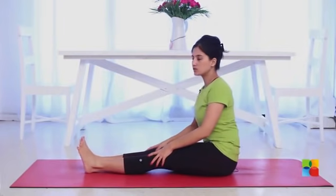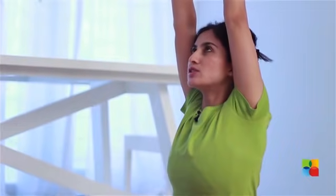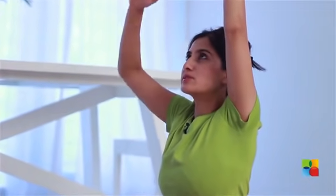Sit up nice and straight and as you inhale, stretch your hands up, lengthen your spine, make yourself taller — almost trying to create space in your spinal cord.